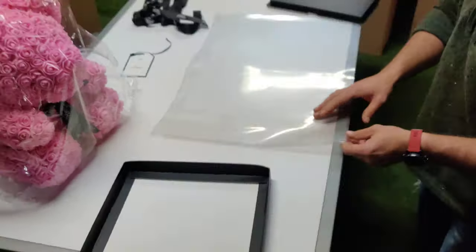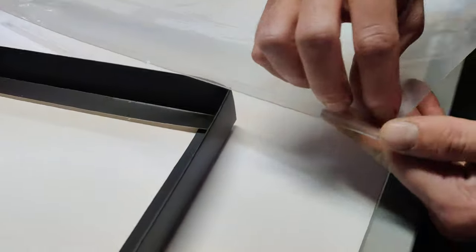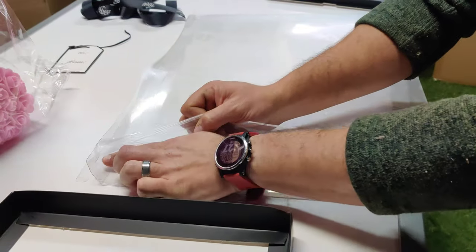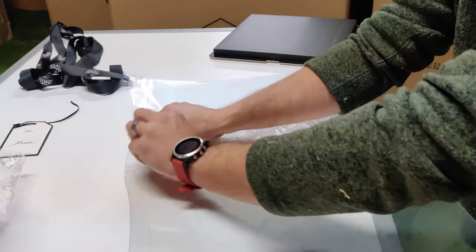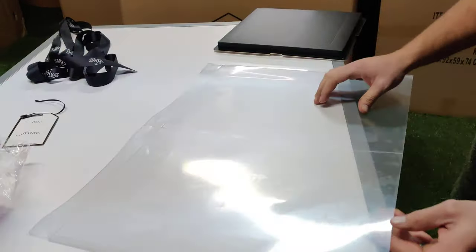The next step after you're done with the top: come over to the glass. There will be a film on here — this protects it through shipping. You remove it like this. Make sure you get it all the way off each corner so that whoever you give it to likes it and it looks nice and clean. Then flip it over; there will be another film on the other side.